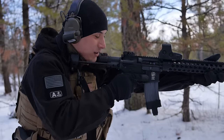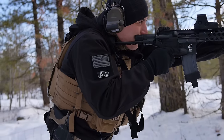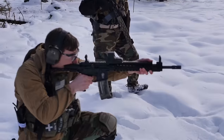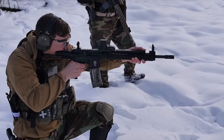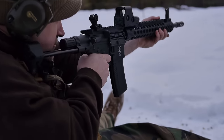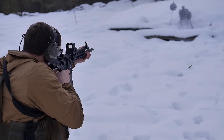The stock took some getting used to, but once you realize that you need to index your cheek off the back of the nub, you can put some pretty good shots on target. After firing a couple mags through the rifle with and without body armor, the stock really grew on me, and I ended up really liking it.